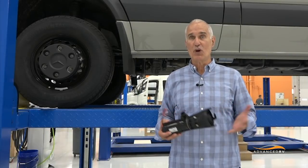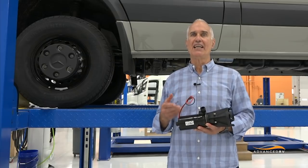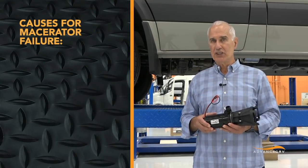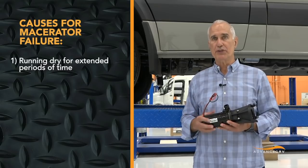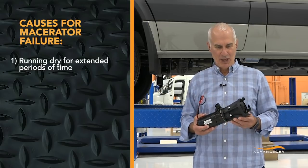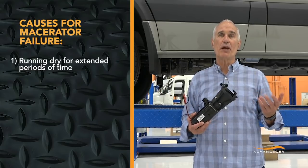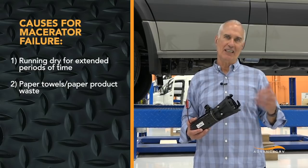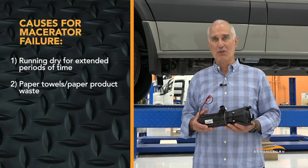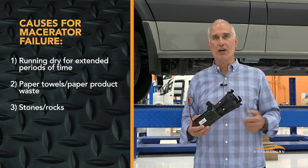Macerators are great but they do fail sometimes. One of the things that causes failure is if you turn on the macerator, empty the tank, and then continue to run the macerator without any fluid going through it. Running a macerator for extended periods dry will burn up the motor or blow a fuse. Another thing we found — we've taken macerators off that have failed and found they were gunked up with paper towels. Paper towels in the toilet mess up your motorhome sewer just like they do at home. Another thing we found that's caused a macerator problem is a stone — a stone in the macerator will jam the rotor and burn up the macerator motor.